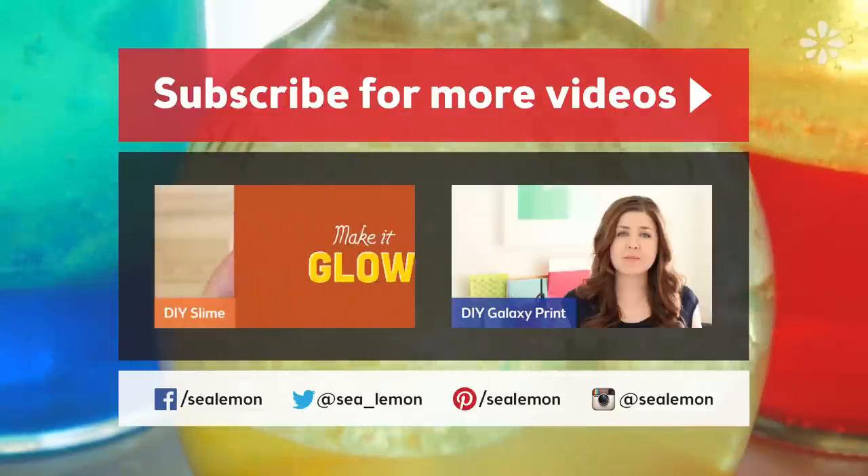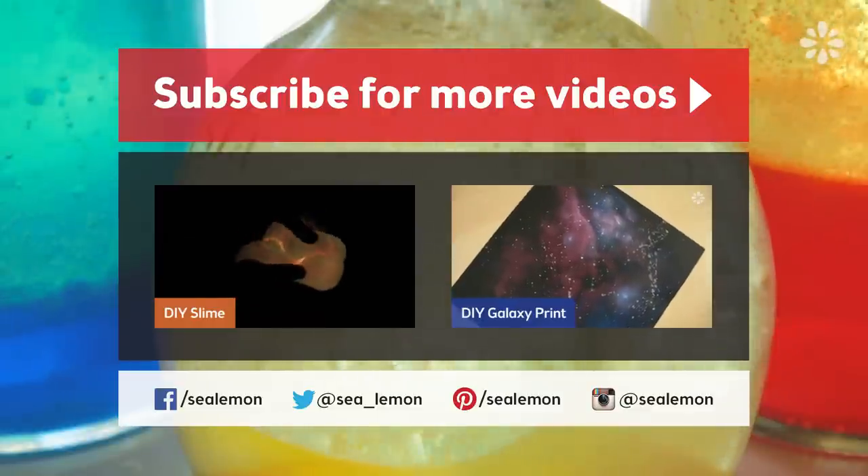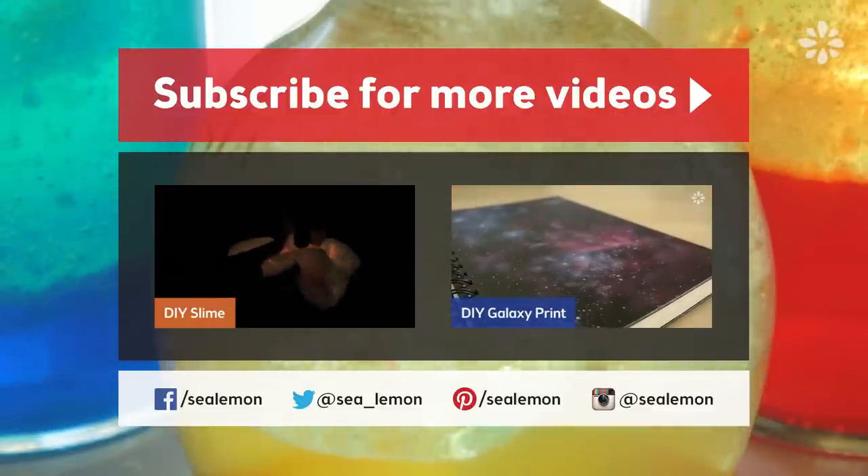Ready for another project? Try one of these here. You can find all the links and more information listed in the video description below.